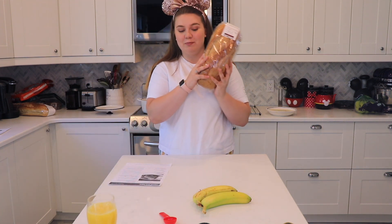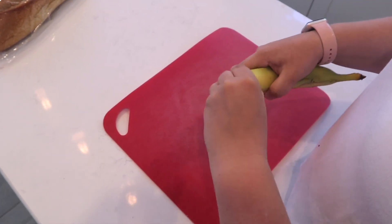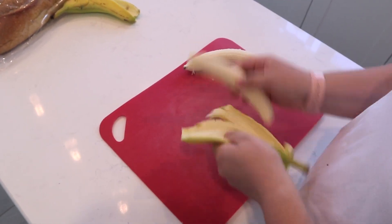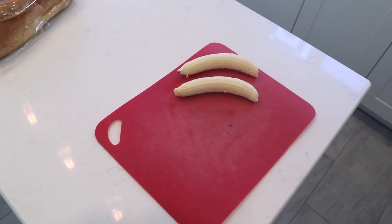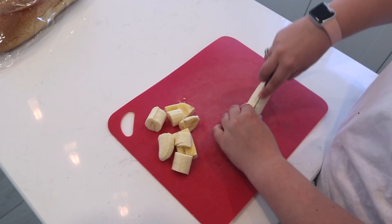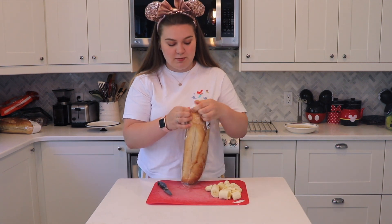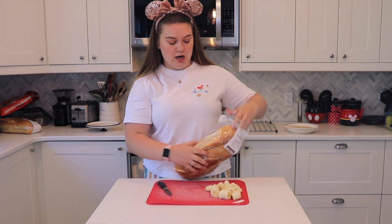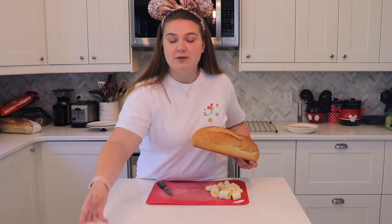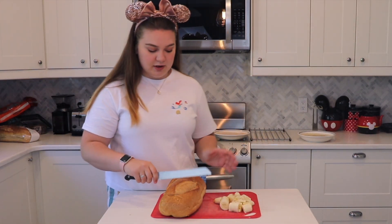Now this big loaf of bread and these two bananas come into play. For the bananas, all I did was peel them — I have a lot of practice because I'm constantly peeling bananas for my rabbit — and I sliced them down the middle into small pieces. The recipe tells you to only slice it down the middle, but I found it easy to make small pieces and disperse them throughout the bread. For the toast part, I've got a sourdough bread loaf from Costco and I'm going to take my bread knife and cut it into four sections.